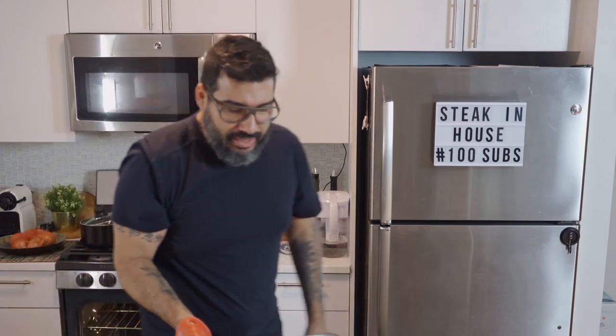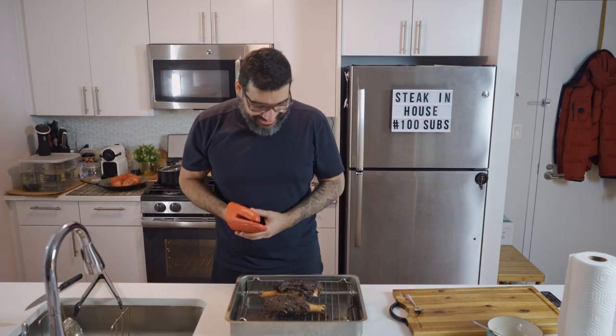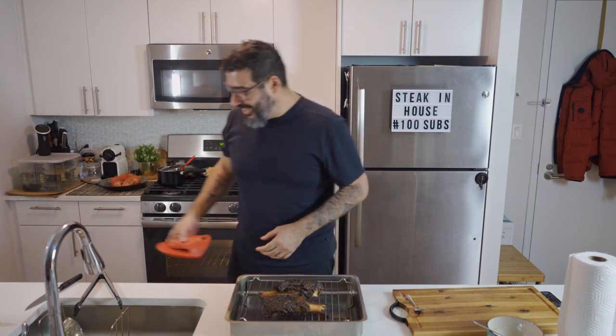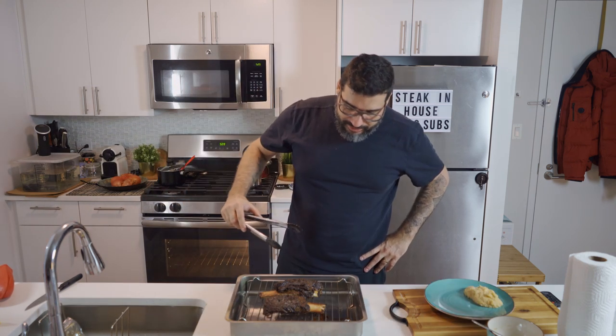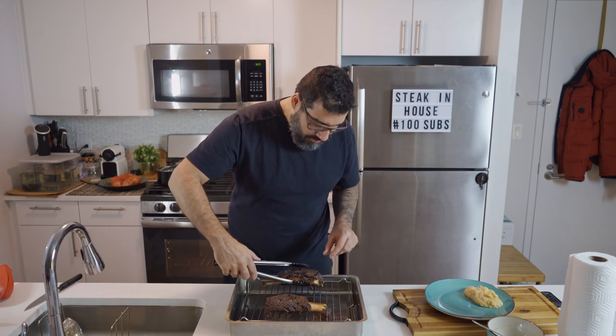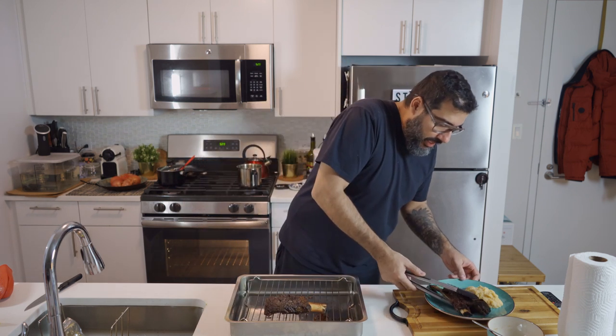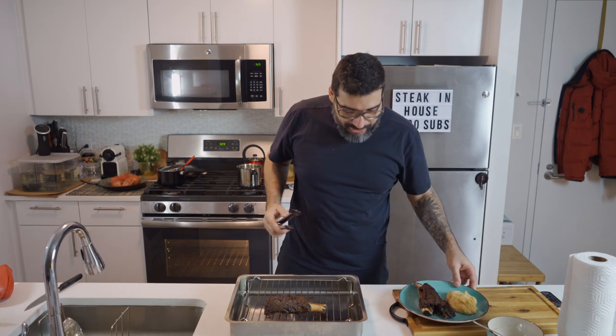And now it's time, guys. I hope you guys can hear the smell — can you hear it? The smell? It's too sizzling, guys. This is beautiful. Wow, man. It broke right at the end — you saw that.